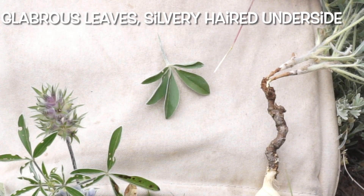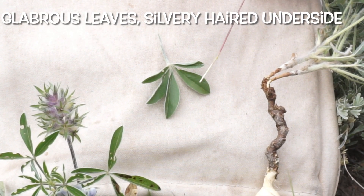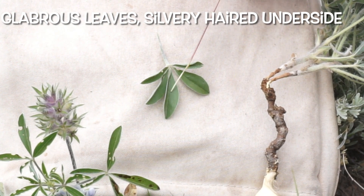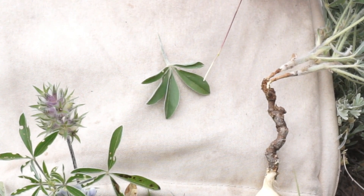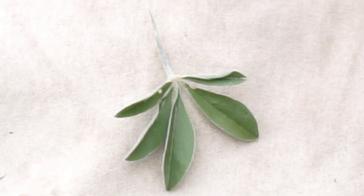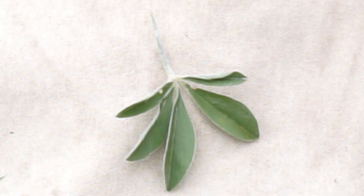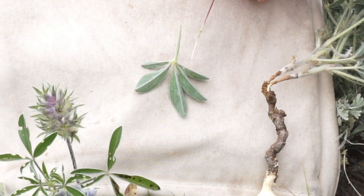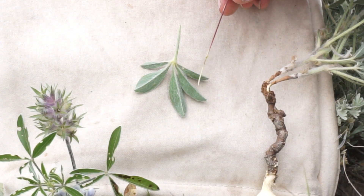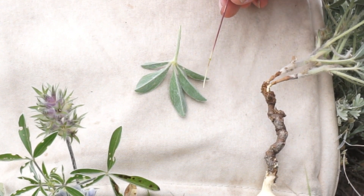A couple more identifying characteristics for prairie turnip: you will notice on the upper part of the leaves it is glabrous, which means it is not hairy. So each of the leaflets is very smooth. If you look at the margins or edges of the leaves, you'll notice that silvery colored hair begins to appear. Just as important is the underside of the leaves, where you'll notice an abundance of silver colored hairs that run the entirety of each of the leaflets.